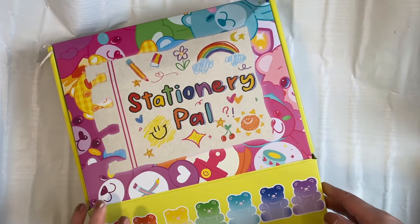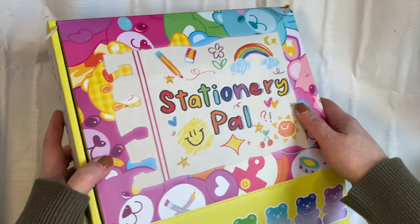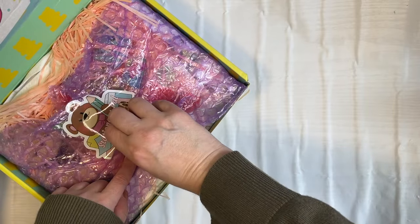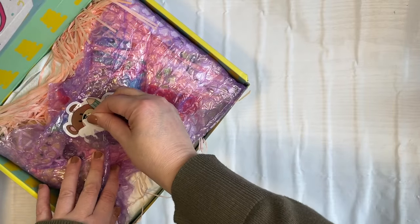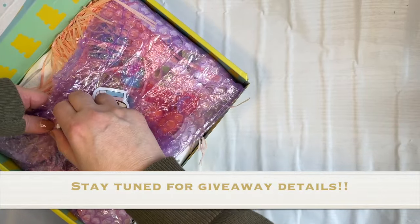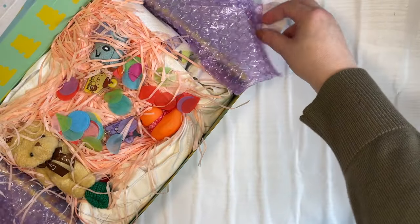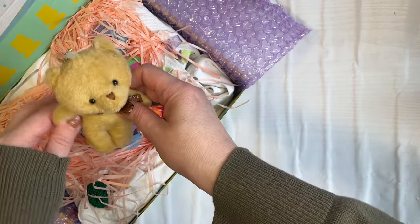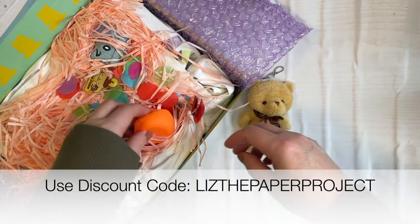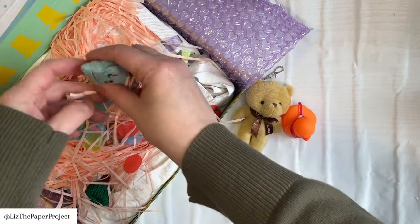Hi friends, it's Liz here at Liz the Paper Project. Welcome to my channel and thank you for being here today. I have an unboxing for StationeryPal. I have received items from StationeryPal before and I'm really loving their supplies. In this video I'm going to show you a few goodies that I've received. There's also a giveaway, so if you're interested in getting anything from their site, definitely watch the video for the details.